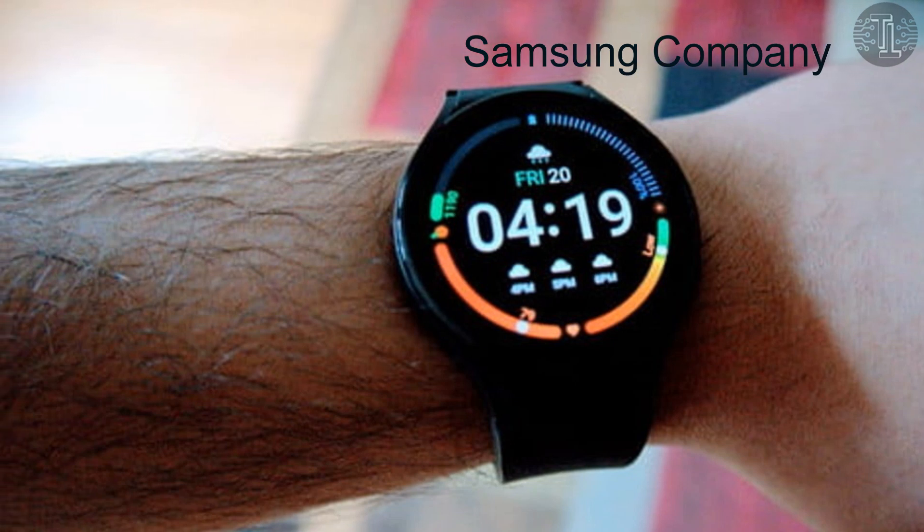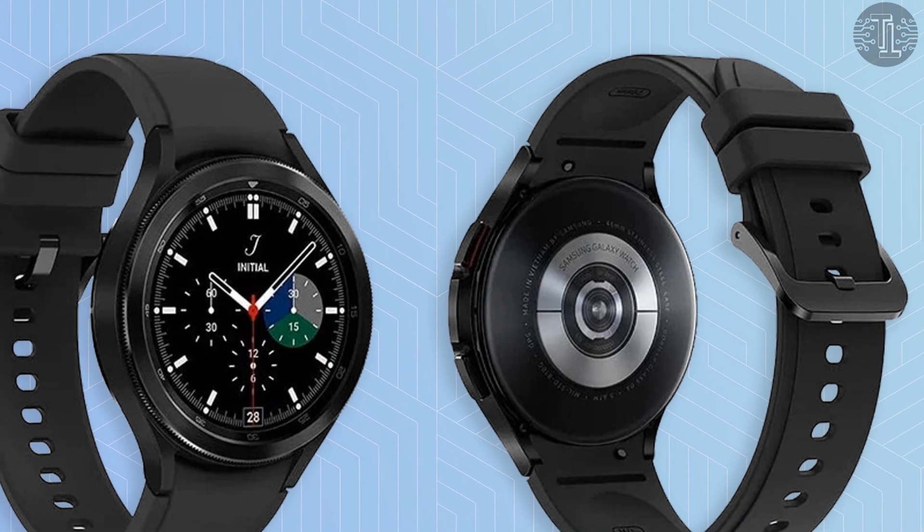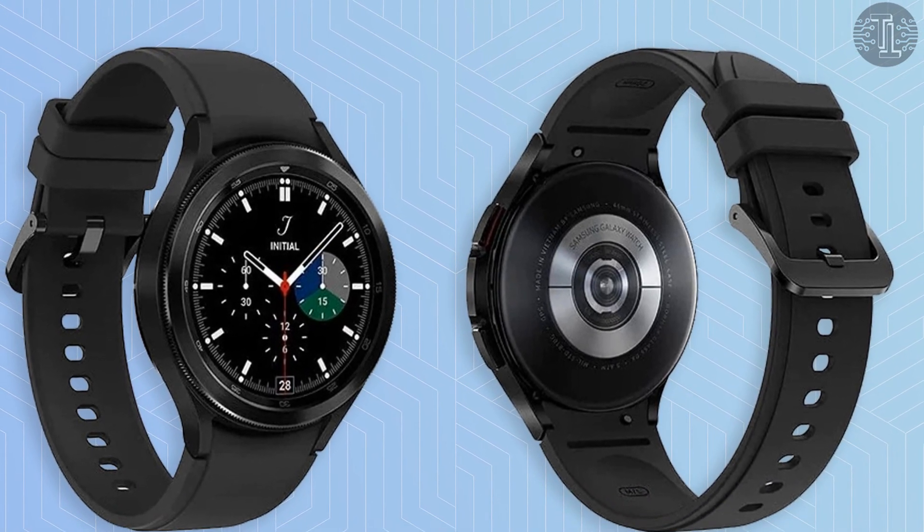So guys, these are some new features and exciting specs about the Samsung Galaxy Watch 5. I hope that you will like this video. Tell me your thoughts in the comment section below. We'll meet you in the next video. Till then, take care of yourself. Goodbye.